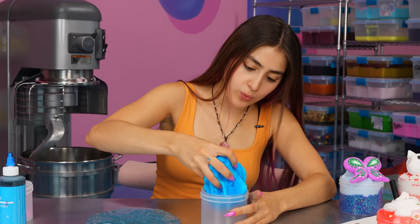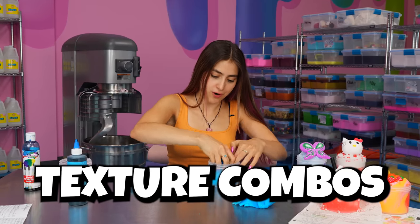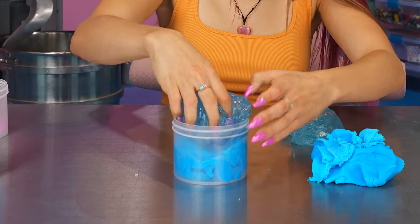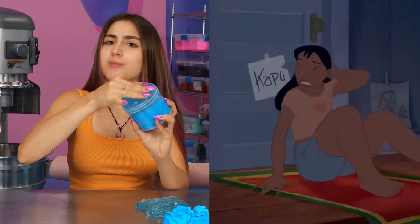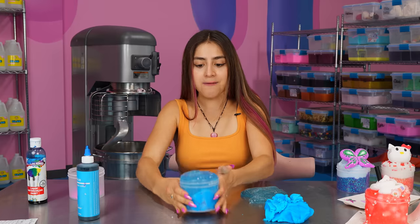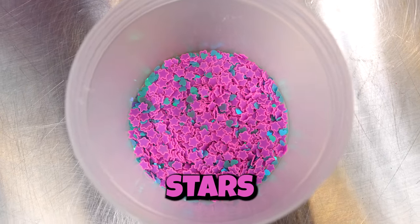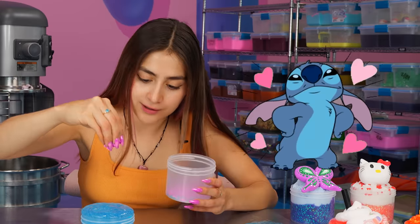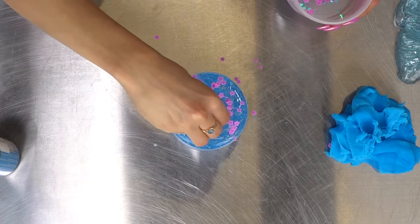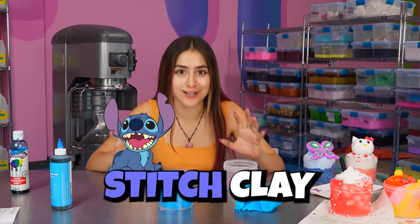This is a two-part slime — we're gonna start off with the icy. You guys are getting really creative with the different texture combos. I love it. Now we're gonna add the clear — this is really giving ocean vibes. Stitch lives by the beach after all, so it only makes sense. And I found the perfect little charms for this — we have some little stars, and I also grabbed some blue hearts, because that movie is about love at the end of the day. Let's add our little sprinkles. And this can't be a stitch slime without a stitch clay, so let's make a little cute stitch.